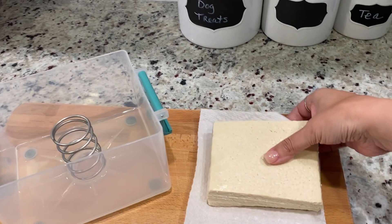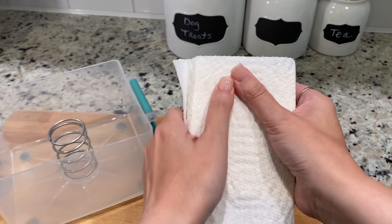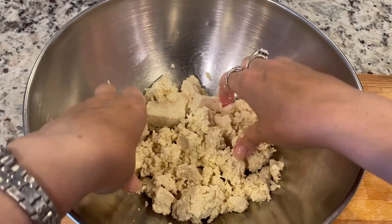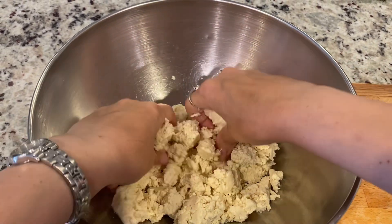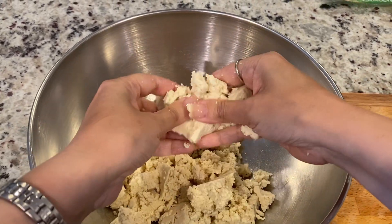I always take a paper towel and dry the outside off. Now you can slice or crumble your tofu and cook it however you like. It's perfect for frying, baking, and adding to your favorite dishes.